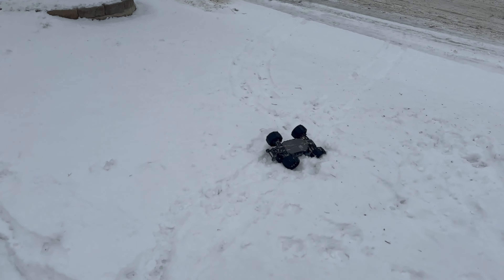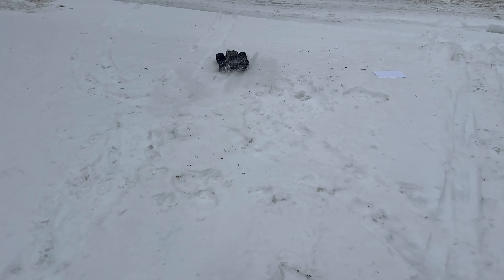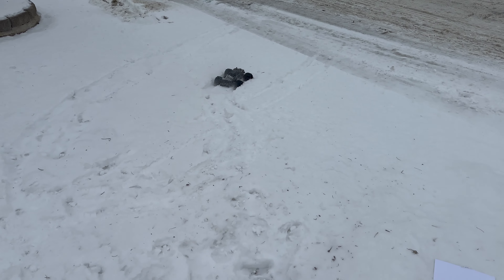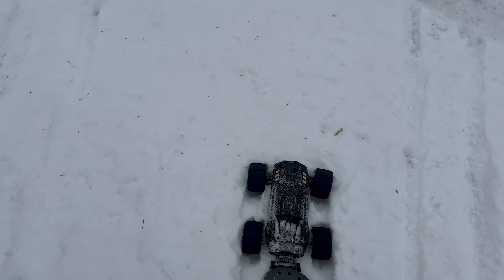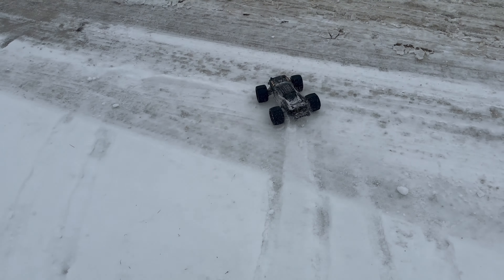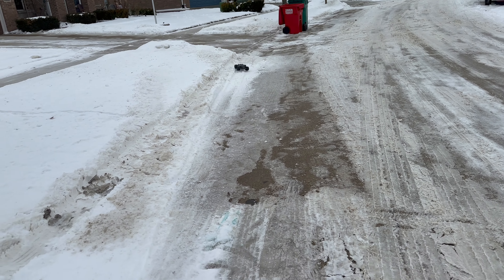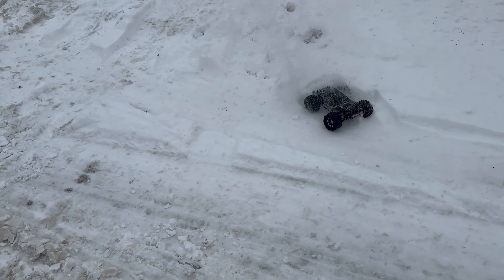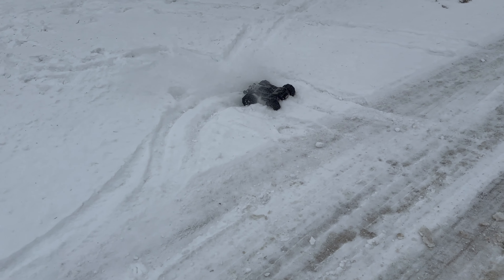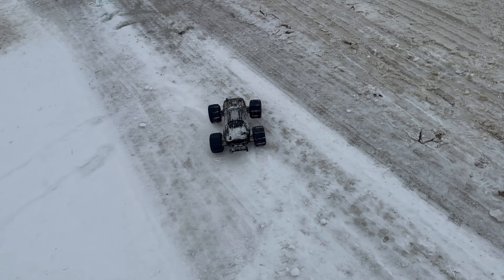Unfortunately it's too cold, so it's hard to be outside. If I don't get enough speed it just sinks. It really sinks through because it's just too much.